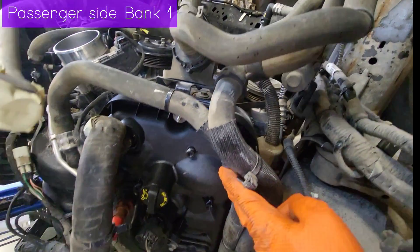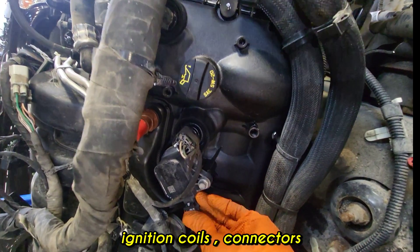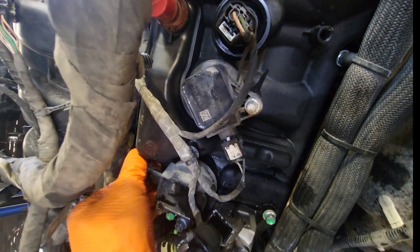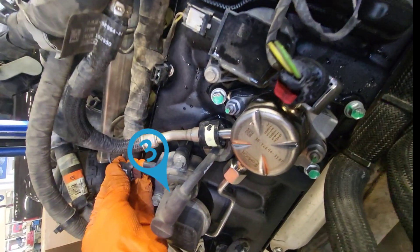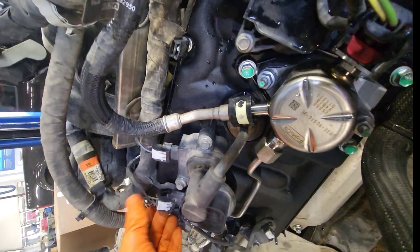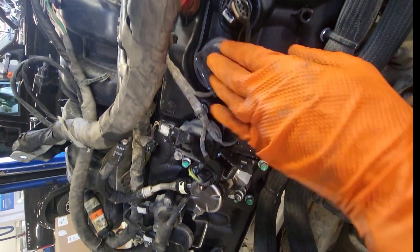On the right-hand bank area, you can see the ignition coils. The front side starts with number one cylinder, then the second ignition coil, third and fourth cylinder on the right-hand bank. The right-hand side is bank one — remember, passenger side bank one, cylinders one through four.